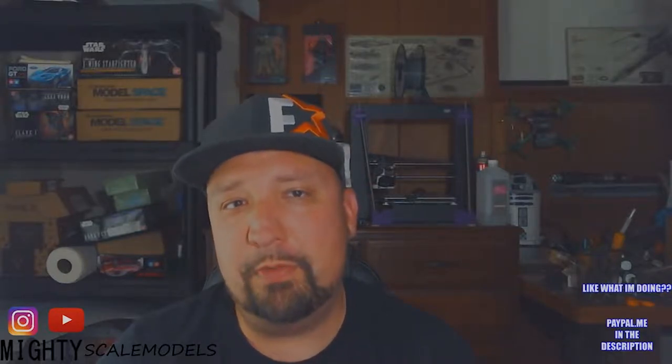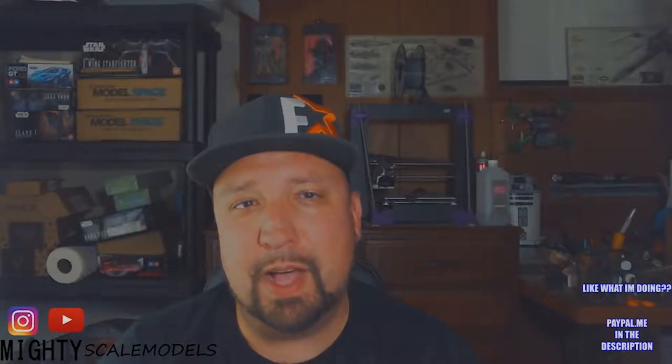For all of you that have joined me from my Dorky in 40 channel, which focuses on RC and FPV, thanks for stopping by. Hopefully we can keep you entertained and get you building a model or two.